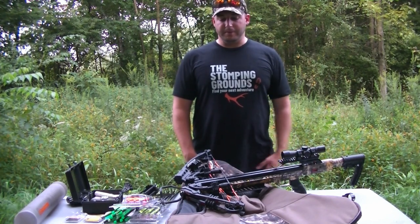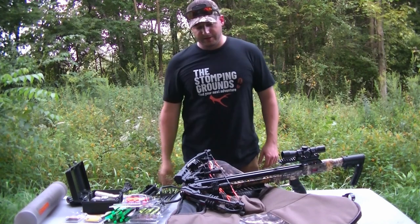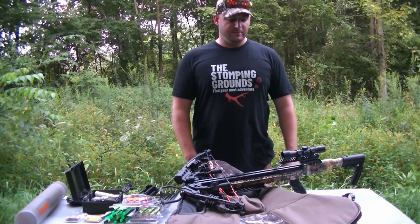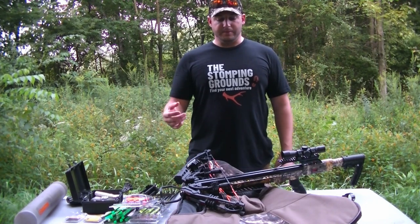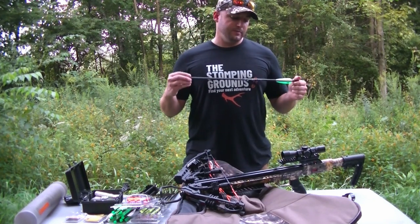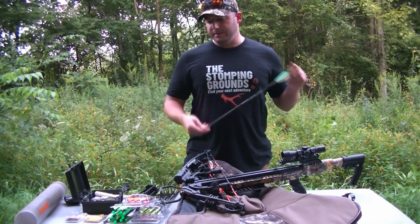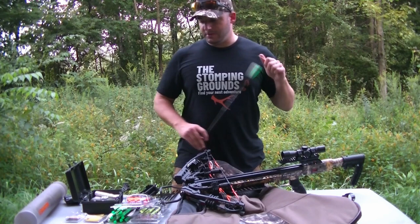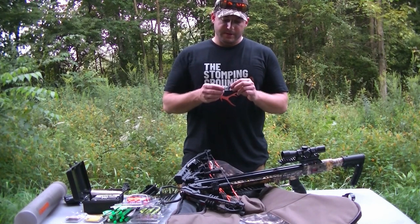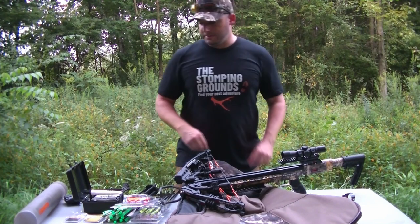I've seen a lot of people complain about these crossbows — they shoot fast, but after a season of shooting, or maybe even before the end of the season, the limbs break. The bolts they give you are probably just way too light. Shop around, see what bolts are out there, and think about putting in inserts and shooting a heavier broadhead. These Muzzys are actually a hybrid — they have both a fixed blade and a mechanical — so I'll be trying those out this year.